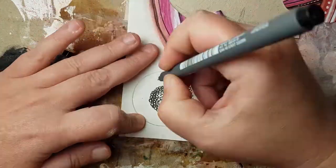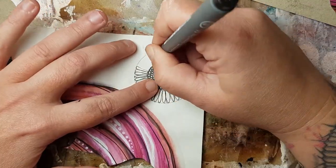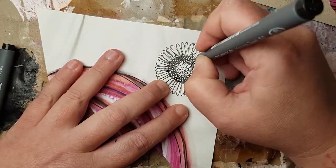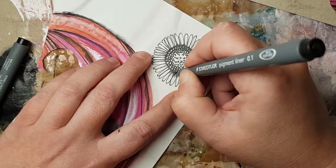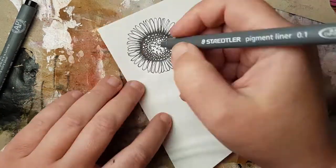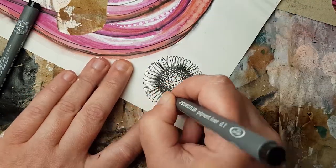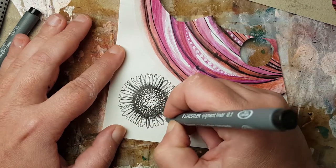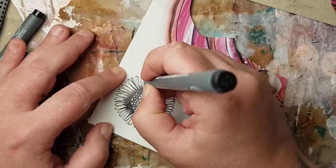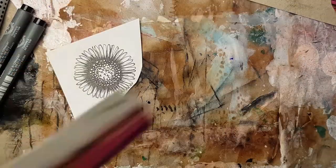I used a 0.1 pen for the petals and a 0.5 one for the inner part of the daisy. I erased my circles and then began with the shading — it was a really easy job after I saw this tutorial. I did everything exactly like she did it, and for my first attempt it looks really good. I was really surprised by the dimension of this flower.